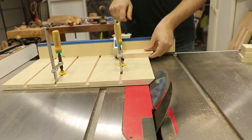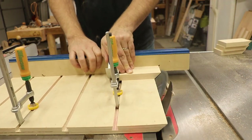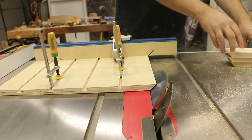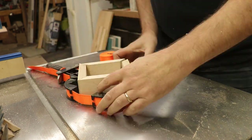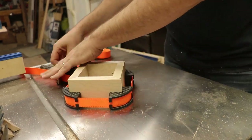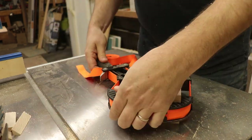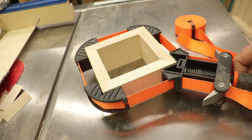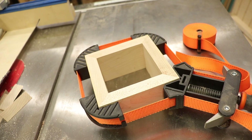Grab some small scrap pieces that are milled perfectly flat and straight on both sides. We'll establish a 45 degree miter on one side, set our stop, cut the other side, and then test them out. By the way, these corner clamps are absolutely awesome for clamping up boxes. And there you go — perfect miters. Check out how tight those corners are. It's exactly what you want.